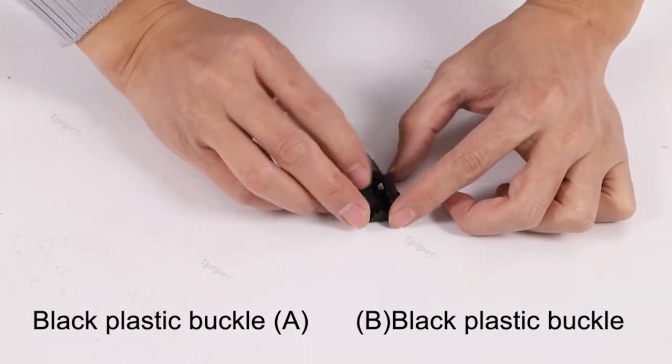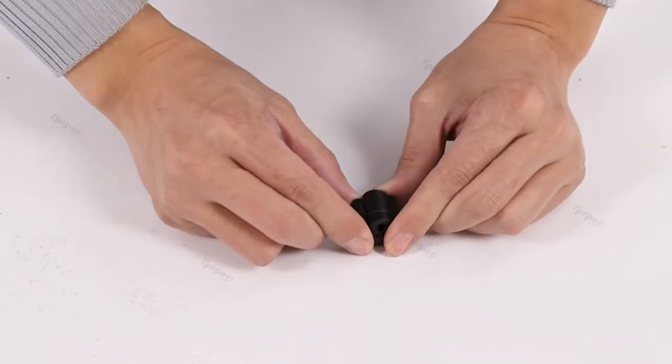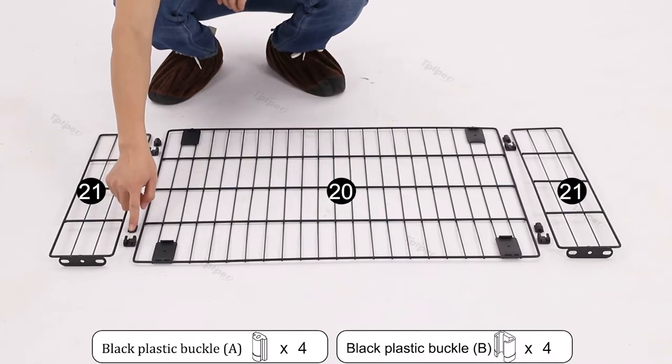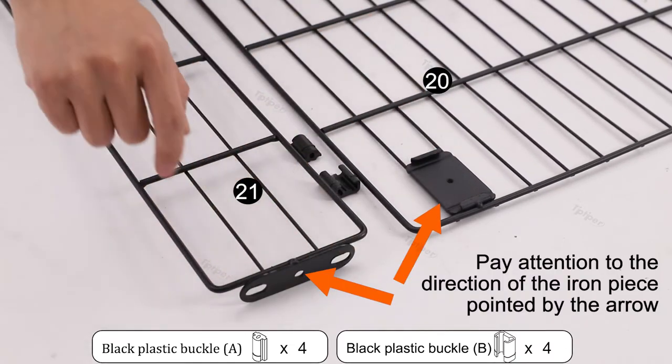After the locking method, align attachment A and insert into attachment B. To open, take attachment A out of attachment B. Pay attention to the direction of the iron piece pointed by the arrow.